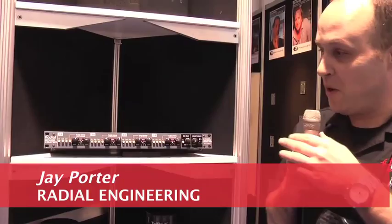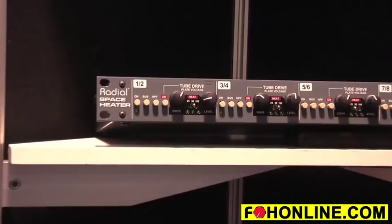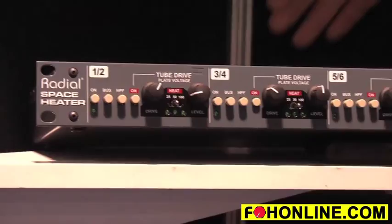Hi, I'm Jay Porter from Radial Engineering here at the 2014 NAMM show, and one of the new products we have here is the Radial Space Heater. The Radial Space Heater is an eight-channel analog summing mixer that you can output your digital tracks through. The unique thing about this summing mixer is that it has 12AX7 tubes on every channel.